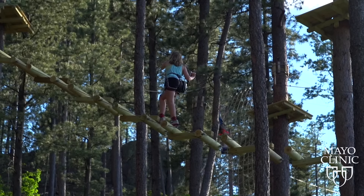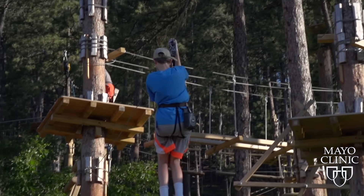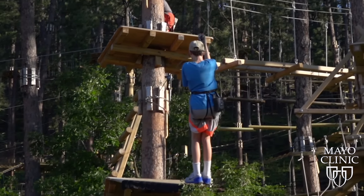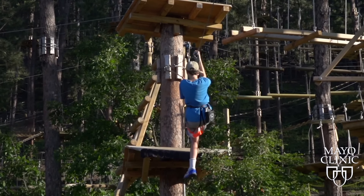Researchers say minimize your risks by choosing a facility with well-trained staff, follow all posted rules, wear proper safety equipment like harnesses, helmets, and gloves, and never use a homemade or backyard zip line.